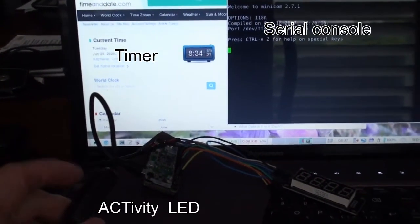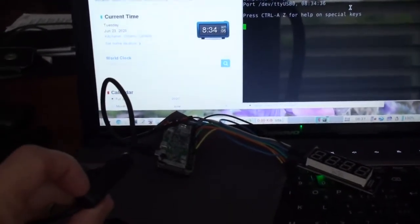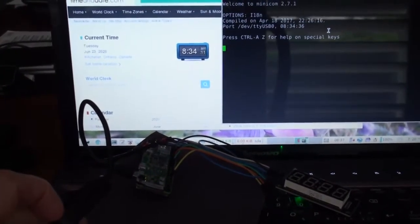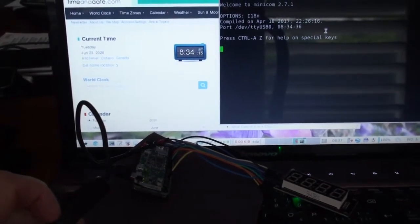The Activity LED is right near the power connection on the Raspberry Pi, and the entire boot up process takes about 45 seconds. Until it's done booting up, you'll see nothing in the serial console, but you will see the Activity LED flashing on and off.